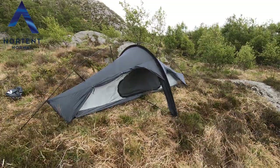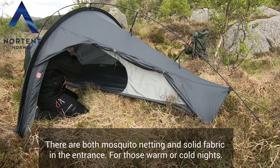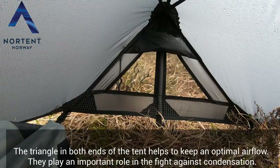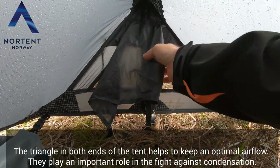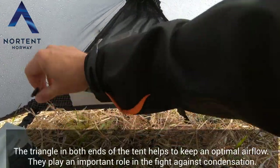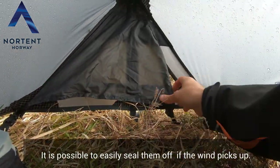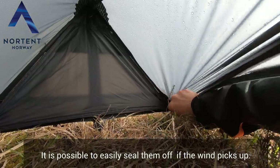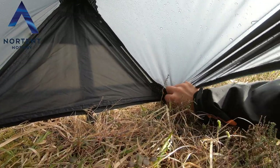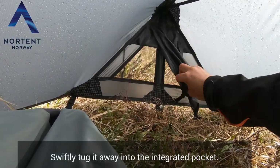There are both mosquito netting and solid fabric in the entrance. For those warm or cold nights, the triangle in both ends of the tent helps to keep an optimal airflow. They play an important role in the fight against condensation. It is possible to easily seal them off if the wind picks up — swiftly tuck it away into the integrated pocket.